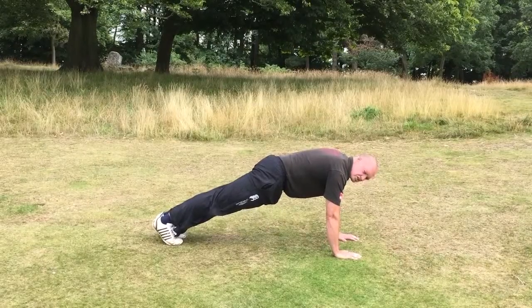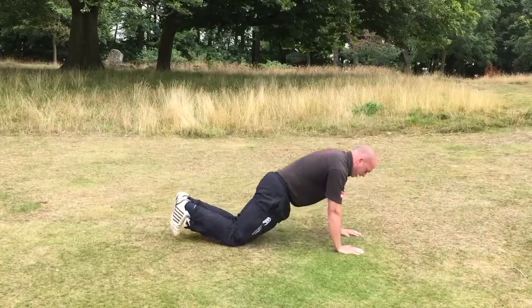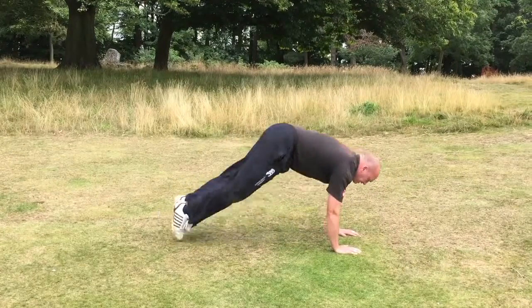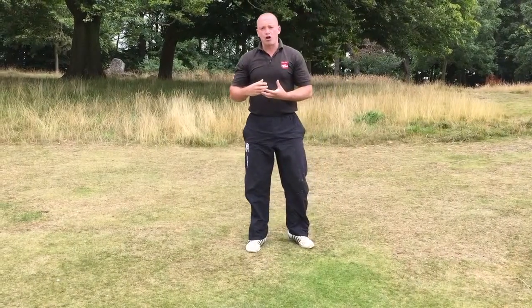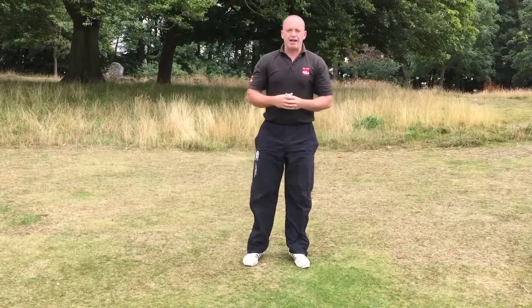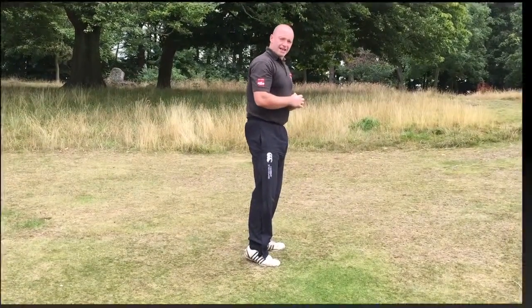Now if you're in that press-up position and it's too hard, you can drop down onto your knees, push down, come back up, back up onto the feet, and then stand back up. As this is the home program, what we don't want to be doing is jumping around in the living room. So once you come out of that press-up position, we'll just stand up before we go into the next one.